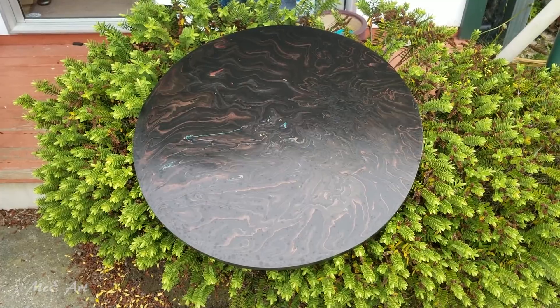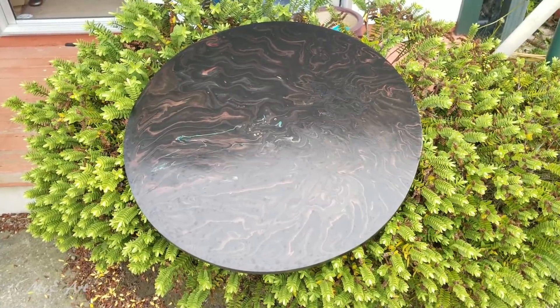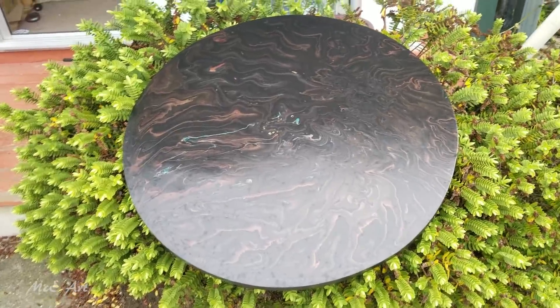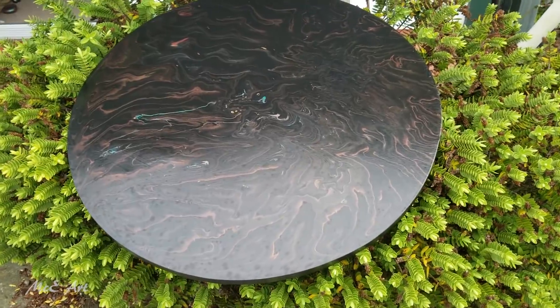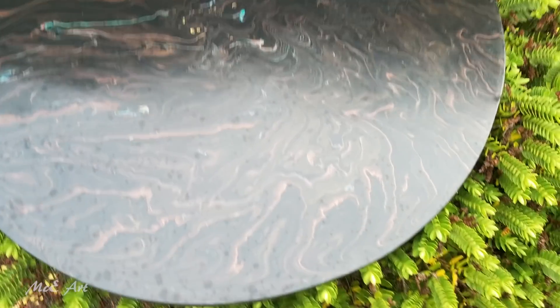There we go — that was fun! It wasn't a string pull or a chain pull, but a girl's got to have a bit of variation in her life. I'll be back to that tomorrow. Come join us on the Acrylic Pouring for Fun Facebook group, and I will see you in the next video — bye bye!